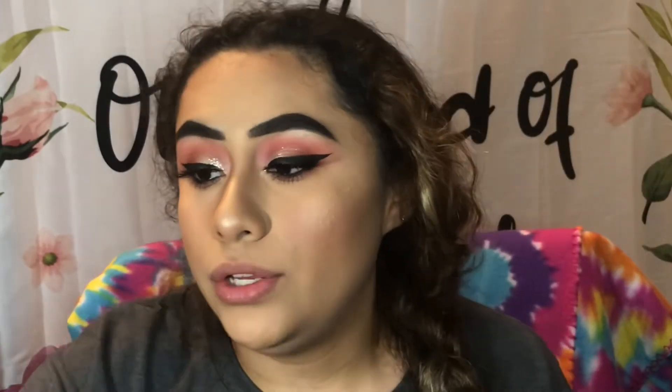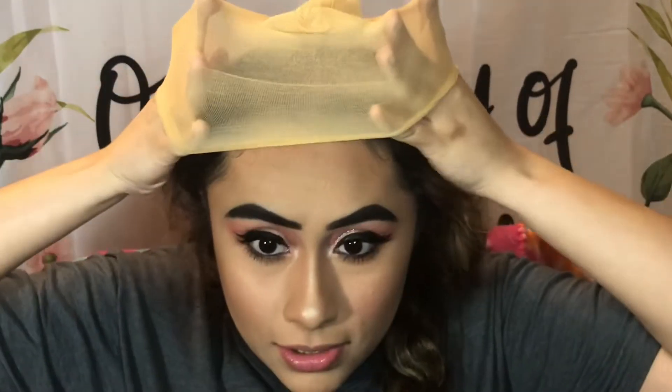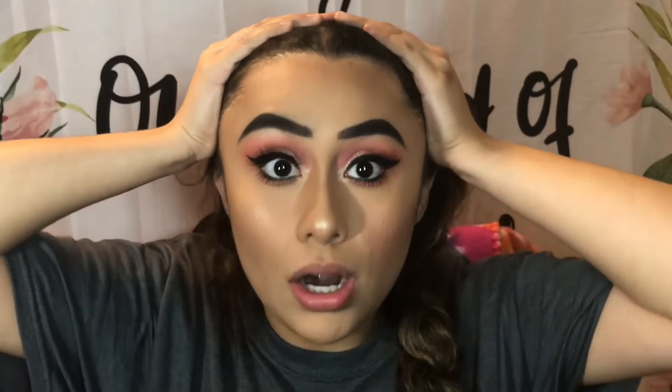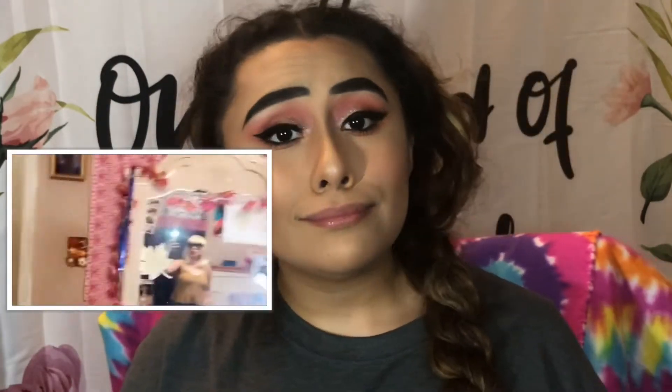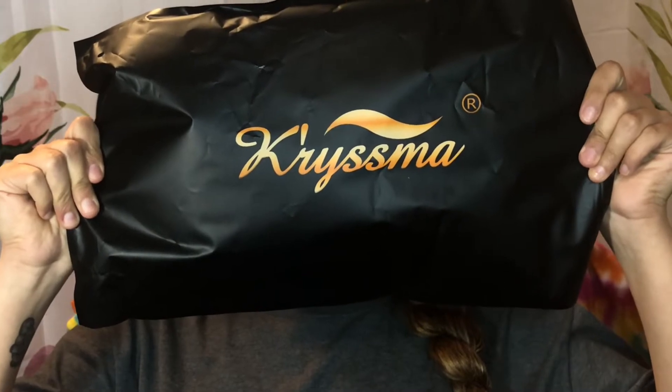I ordered wig caps with the wig. It came with a fishnet one, but we're not gonna use it — we're gonna use this one right here. This might not fit my head, I'm not even gonna lie. This right here is the wig. It's from the brand Charisma, and yeah, we're gonna dive right in.